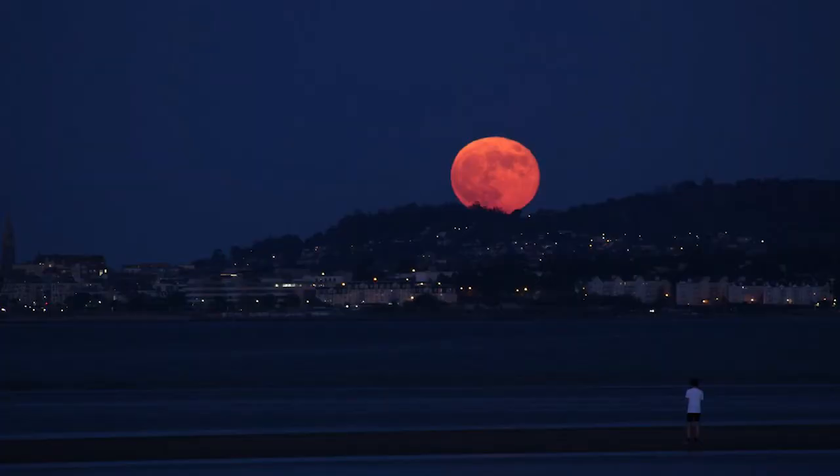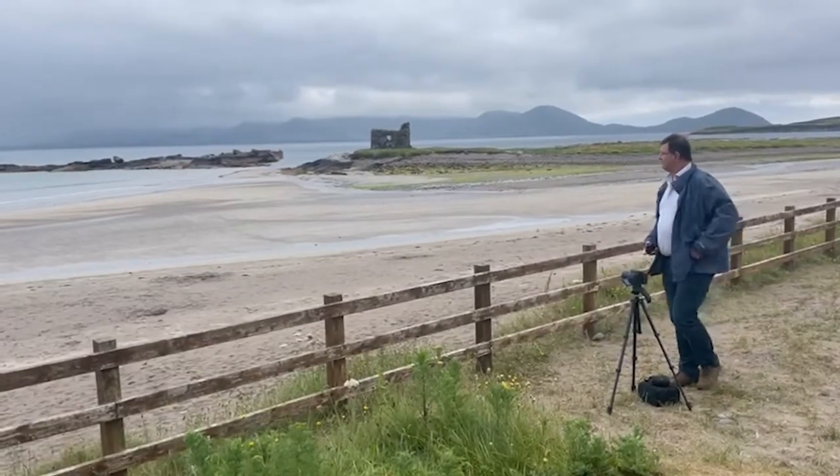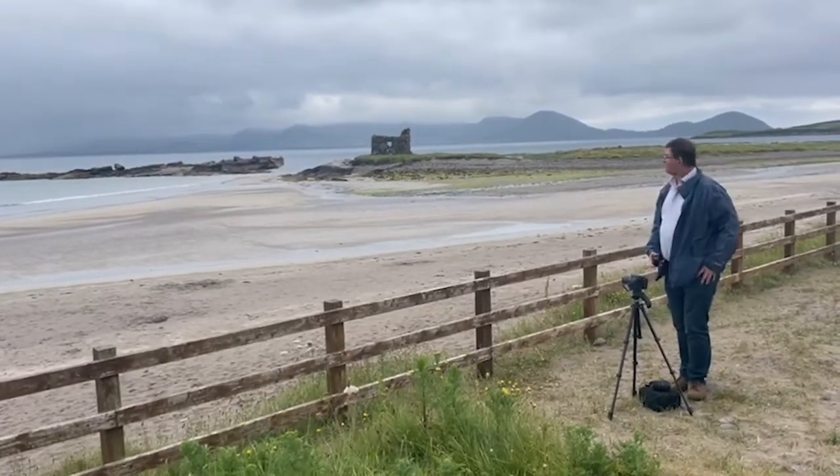A full moon as it's rising is also spectacular. There's great interest in supermoons, and catching them as they come up over the horizon is really dramatic. One thing we always recommend is having a bit of foreground — and what better foreground than the beautiful McCarthy's Castle at Ballinskelligs Beach.